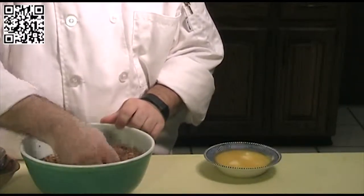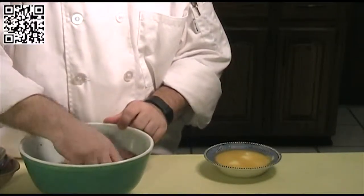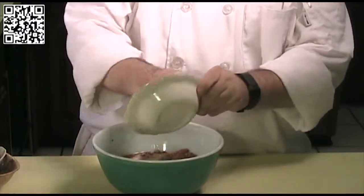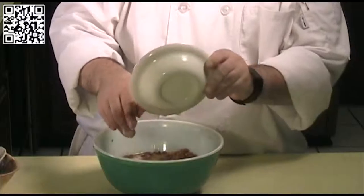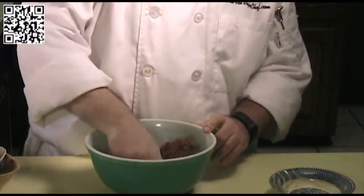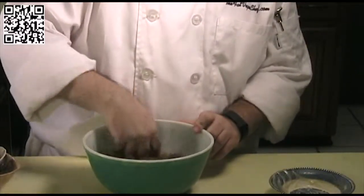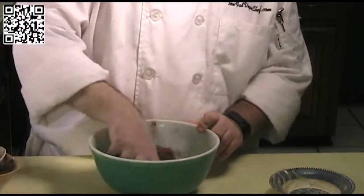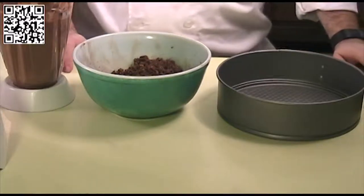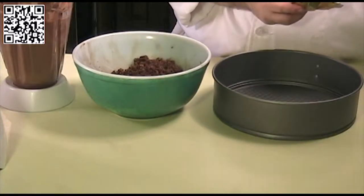Now we're ready to make our graham cracker crust. In a small mixing bowl, combine one and a half cups of graham cracker crumbs, three tablespoons of cocoa powder, one tablespoon of sugar, and one eighth teaspoon of salt. Mix well by hand, then add the half cup of melted vegan butter or margarine and gently toss with your fingers until everything is incorporated.